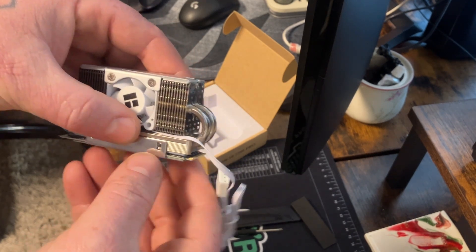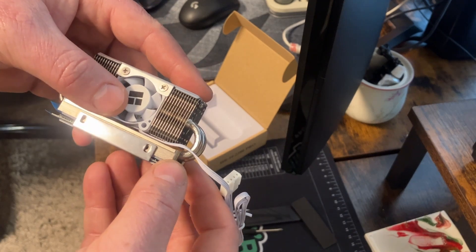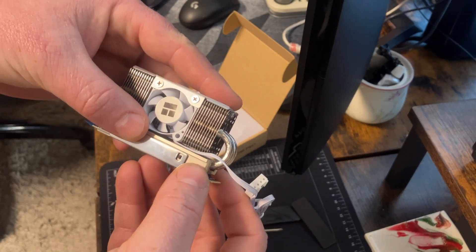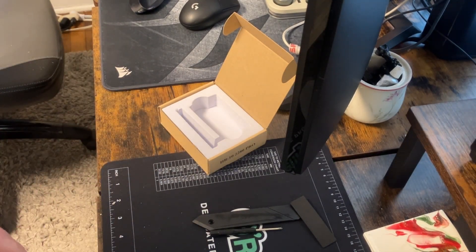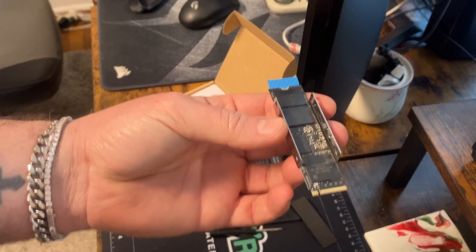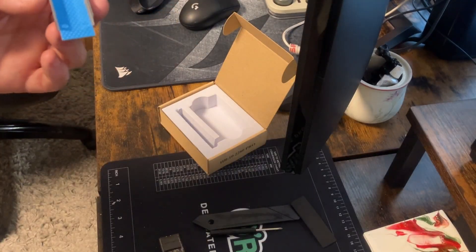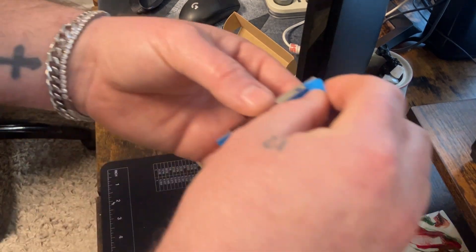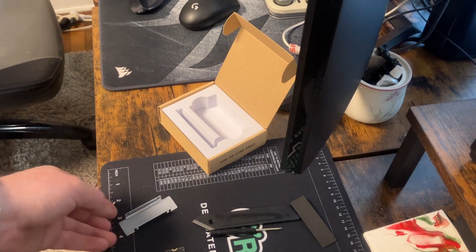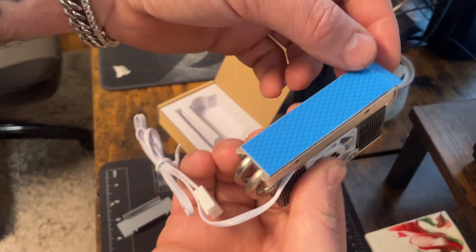If you look down between the two heat pipes in the rear where the screw goes, you will see the little notch perfectly. It is an absolute pain to get the screw in there — that's not a lie; I read it in reviews before I bought it and they were not lying. Now that I have a good idea of where it needs to be, I'm going to pull my tape off.